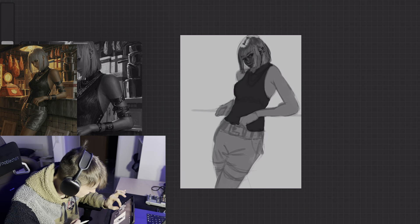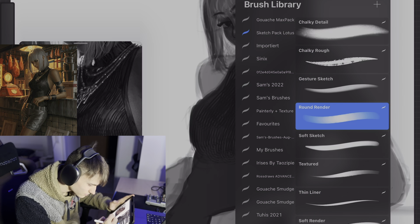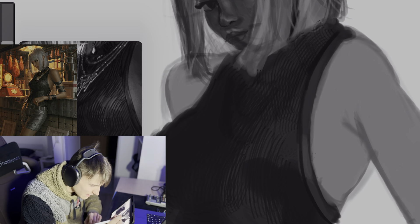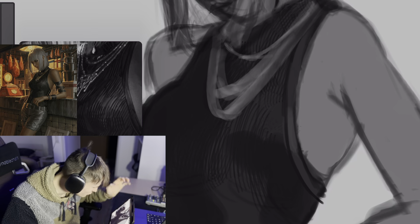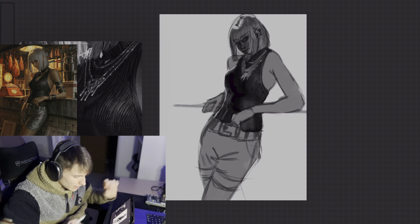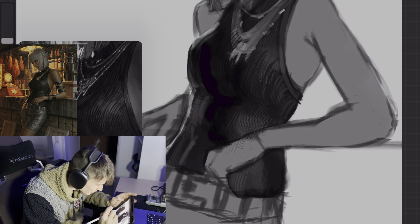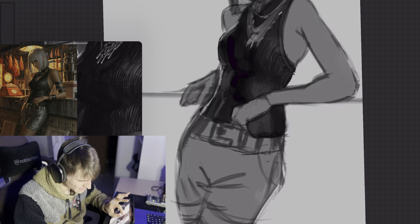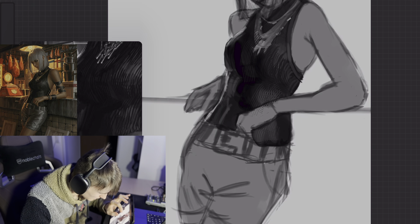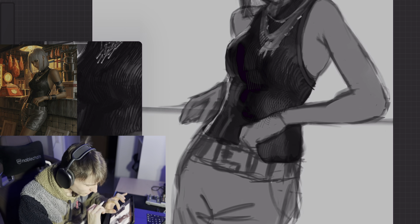Now we are definitely going to draw the clothing. And now I'm gonna add the necklace. So I would say we are pretty much done with our top. I think I will add here some brush strokes. Now I will focus on the rest of the skin, and then maybe I will go back on the top. I think I will keep it very rough. Maybe I will do some things on the jewelry, but now I want to focus on the arms.